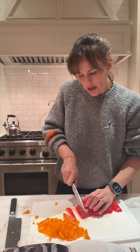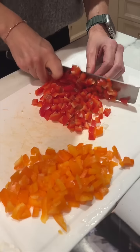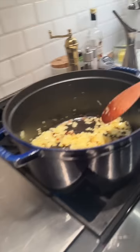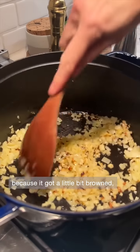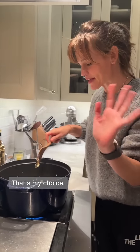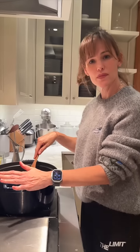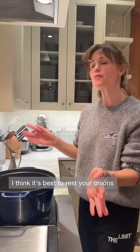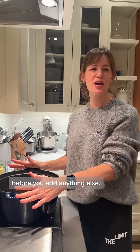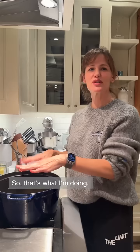My knives need to be sharpened — I would never cook with knives this dull. It got a little bit brown, but I don't mind that. That's my choice. I may have started the onions too early. I think it's best to rest your onions for a little bit before you add anything else, so that's what I'm doing.